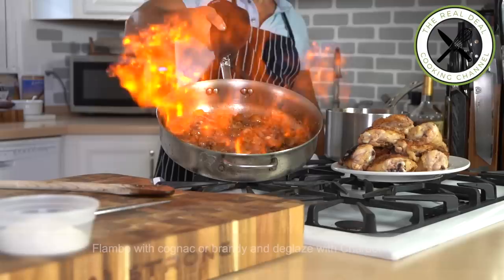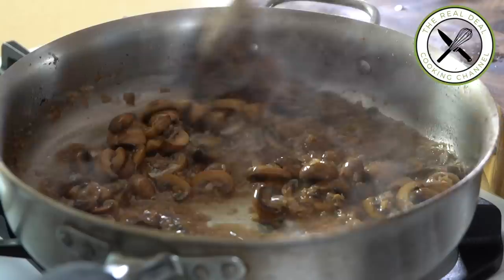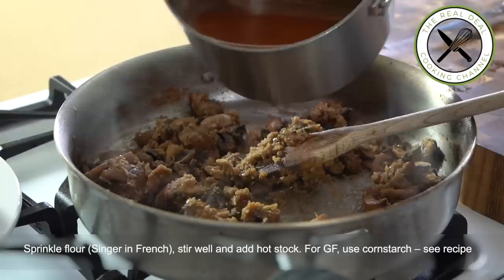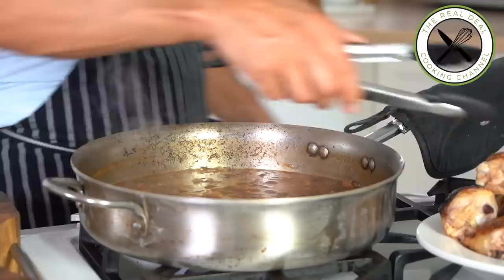Deglaze with a Chardonnay and reduce to two-thirds, then add some flour to thicken the sauce — that is called singe. For a gluten-free dish, thicken the sauce afterwards by adding cornstarch diluted in water or wine. Add the hot brown stock, bring to a boil, put the meat back in, season with salt and black pepper, and cook on low for 30 minutes.